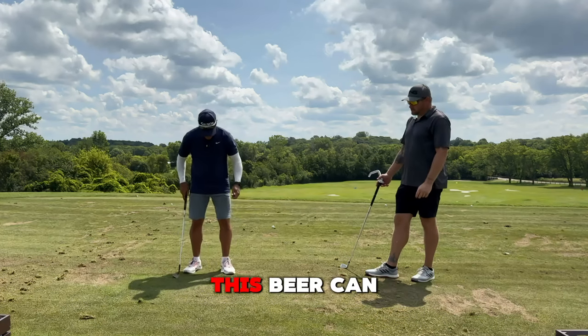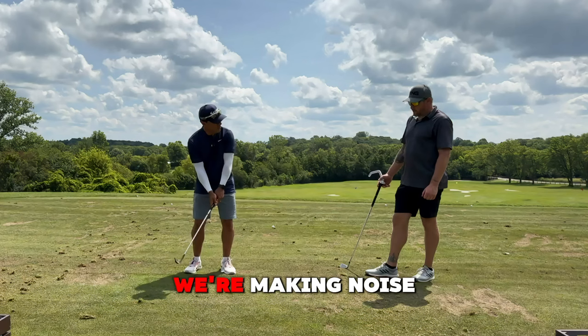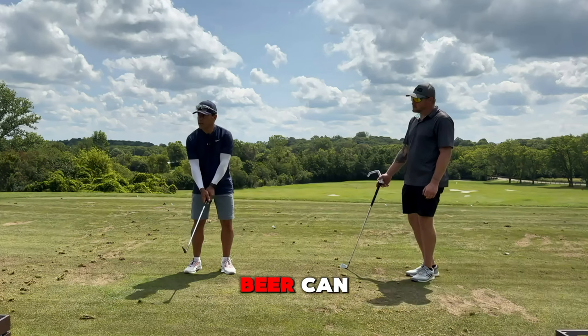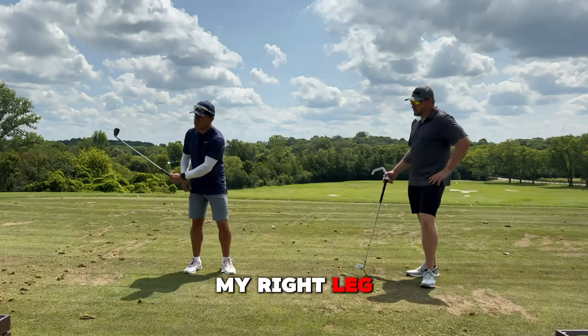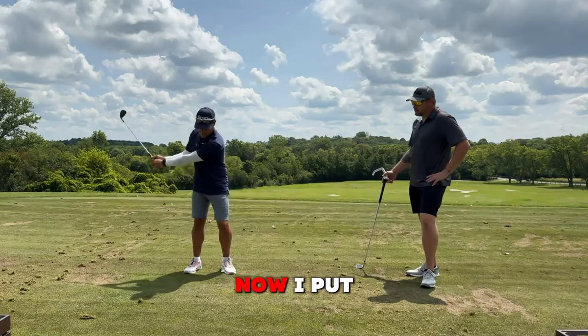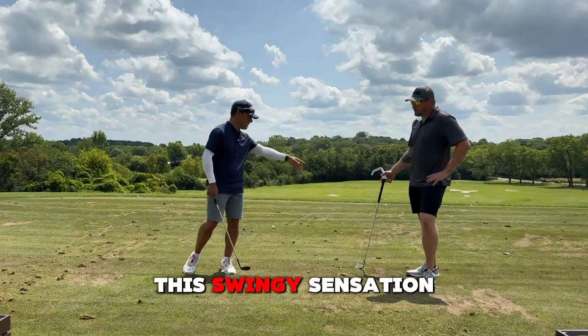So keys to this: beer can, okay? We're on this beer can. When we waggle, we're ready — we're making noise in our beer can. In my backswing, I'm not taking pressure off the beer can; I'm turning. There's pressure angled into my right leg, but not on top of my right leg. Angled. You did great yesterday learning how to straighten your right leg a little bit. Now I put more pressure into the beer can, and I have this swingy sensation.